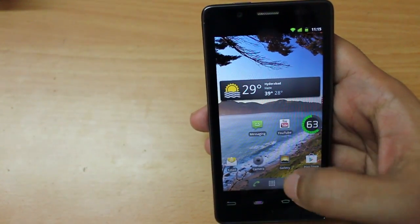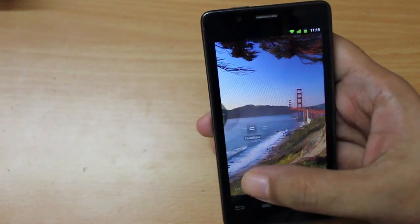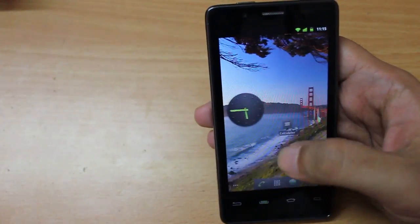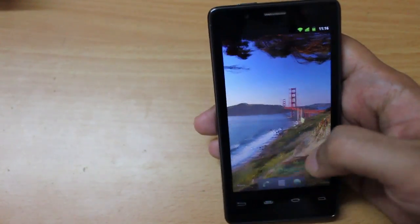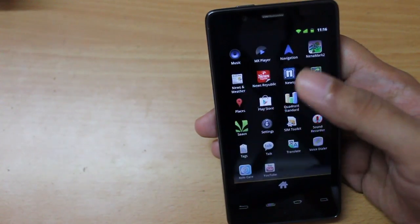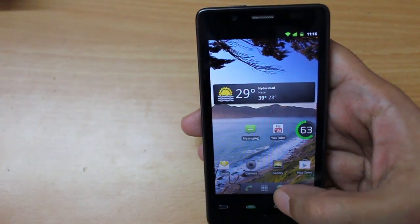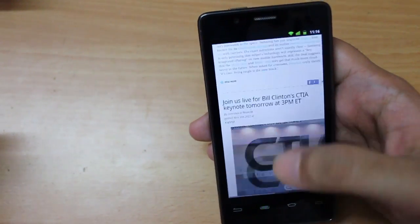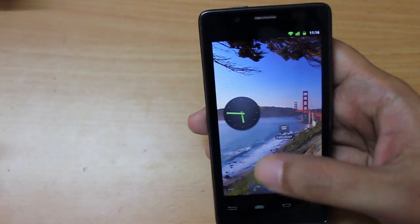Getting out of the web browser — this is a stock Android experience so expect the same UI. I did not face any lag while testing this phone over the last two days. I loaded a lot of heavy apps and heavy web pages and none of them crashed, so Intel has done a pretty good job.